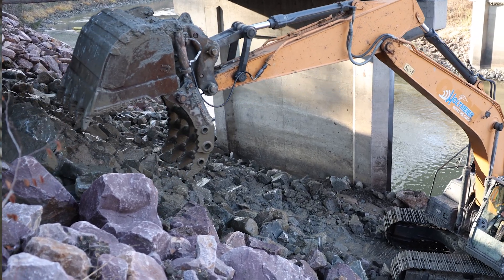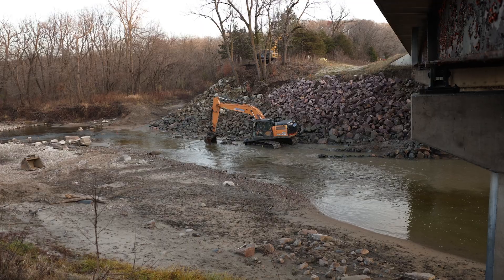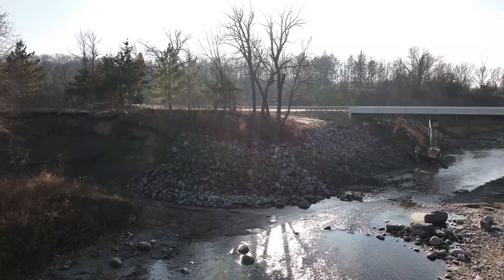It took us four days to haul in and place approximately 2,000 tons of riprap for this project. Unfortunately, the weather caught up to us and we're not going to finish the last step — pouring concrete between the rocks to essentially glue them together. So when it warms up in the spring, we'll be back.